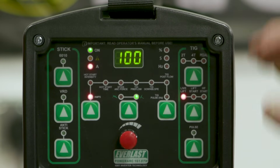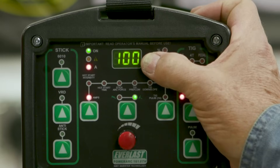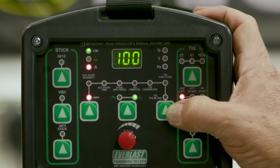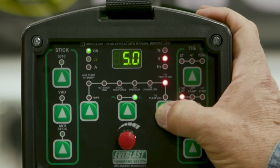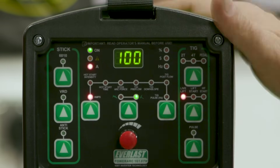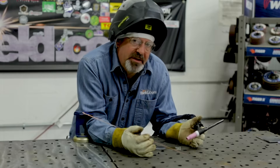We're gonna do a little test run here for the first time: a hundred amps, carbon steel, LiveArc, five seconds of post flow. Real simple setup. Multiple methods of initiating an arc.